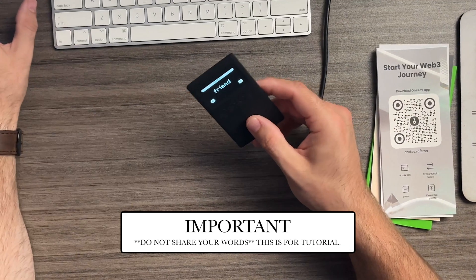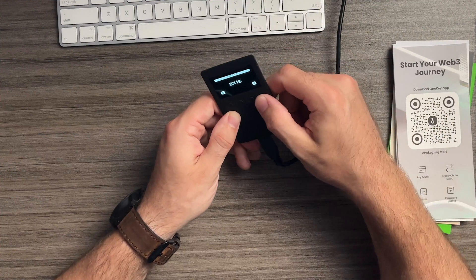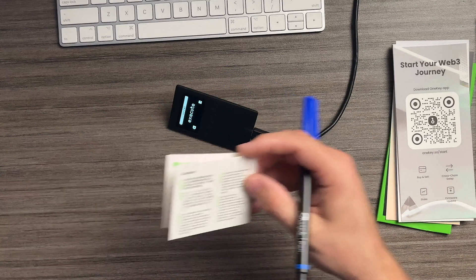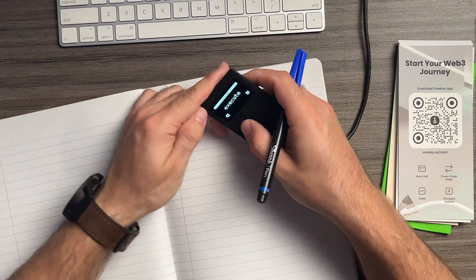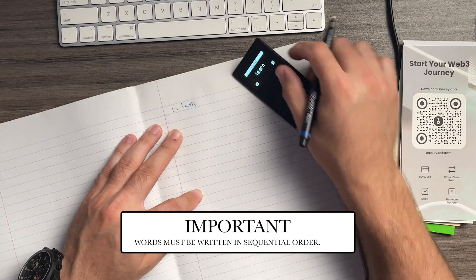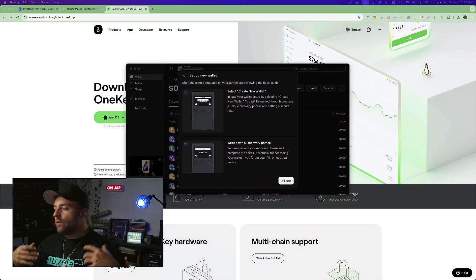This is for tutorial purposes only — you should never share these words with anyone. If anybody asks for your seed phrase, tell them to get loose. I want to mention this is not a wallet I'll be using — I'll be creating a new one. So I'm writing these words on a sheet of paper that I'll discard after. Write them down in sequential order: number one is 'learn,' number two is 'access,' number three is 'friend.'